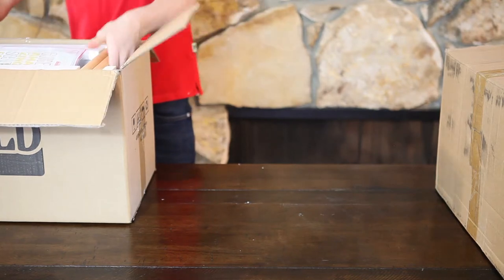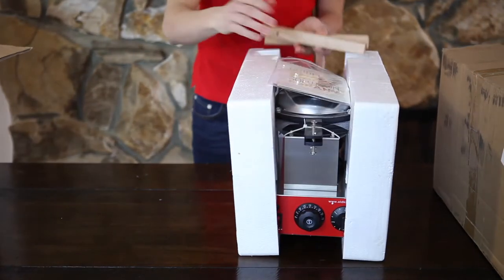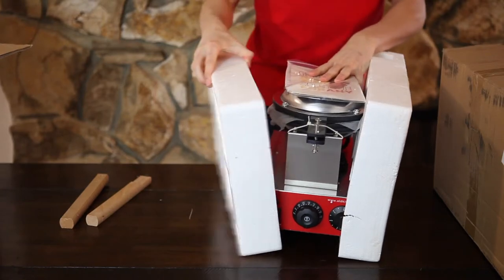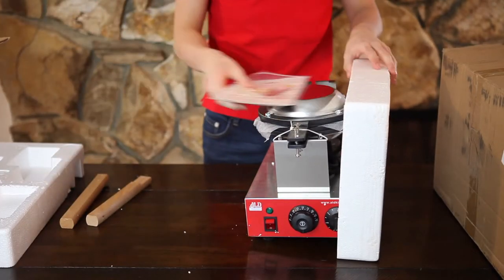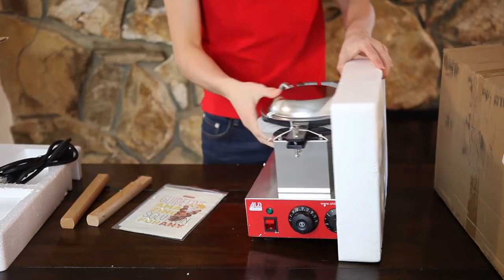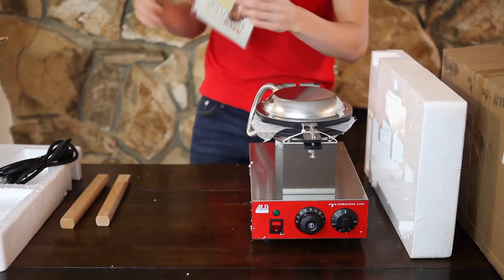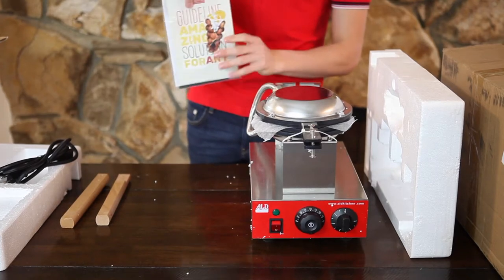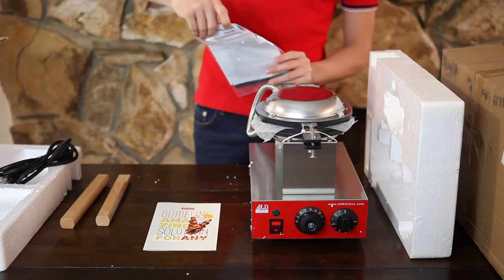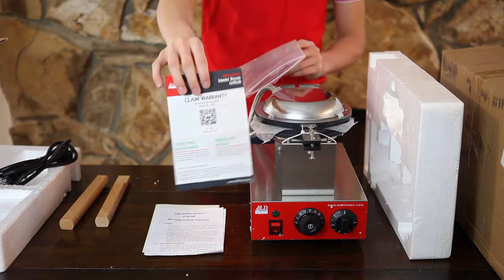In the ALT Kitchen box we have the waffle maker itself, which comes with two wooden handles, and a power cable. It also contains a packet with a guideline, instructions to the waffle maker, and a warranty certificate.